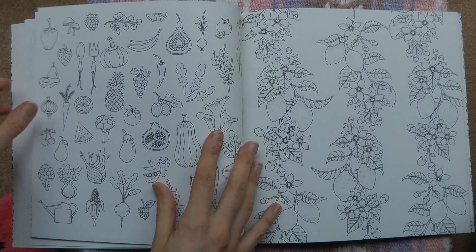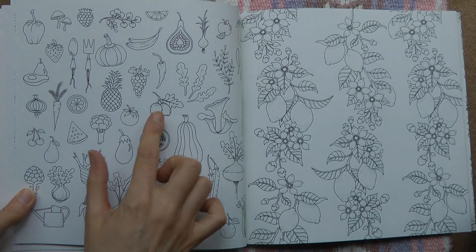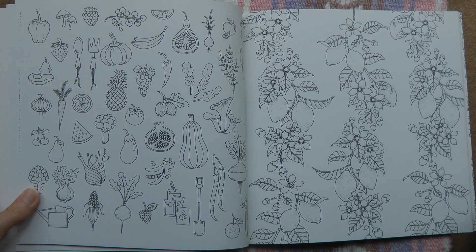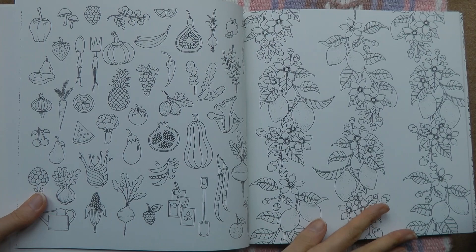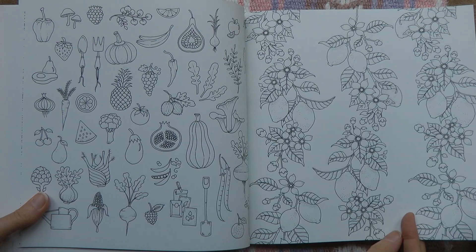We have a plate of veggies — some of my favourites are here: a lovely blackberry, mushrooms, oyster mushroom, turnip, gooseberries, an oak leaf, a pomegranate. I'm going to have to look some of these up! I think that might be a raspberry and that a blackberry — great fun, I'm looking forward to that page. This next page is gorgeous, quite different to Johanna's normal pages — lovely lemons and beautiful flowers. I'll need to research what colour flowers you get on a lemon tree. I can see it with a sky blue background.